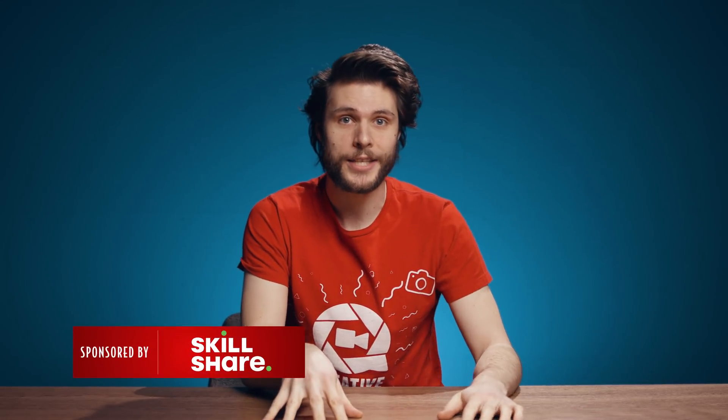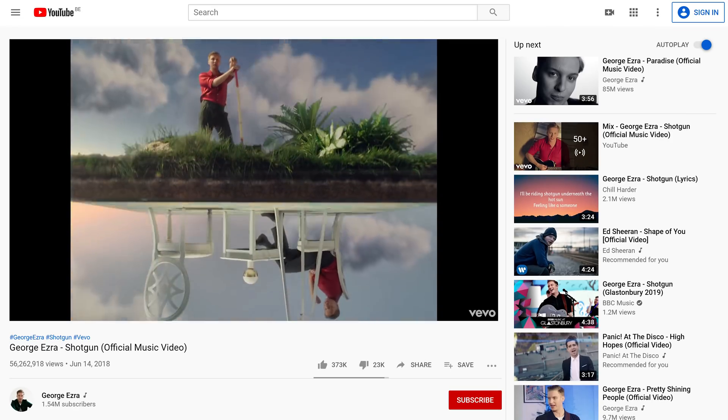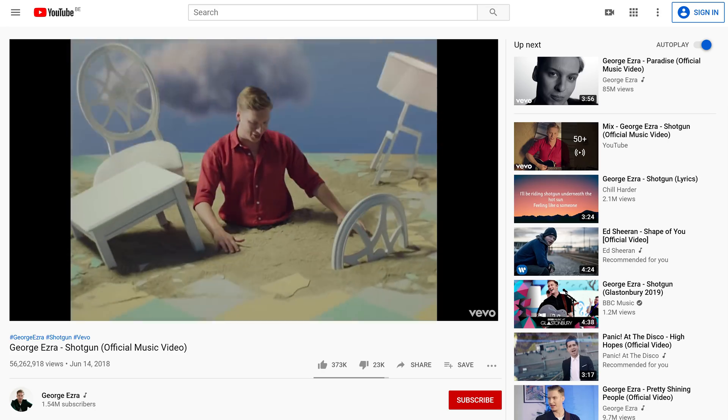Hey guys, do you remember the song Shotgun from George Ezra? Probably because it's not been that long, but have you seen the music video? I find it one of the better music videos that I've ever seen, and since the moment that it came out, I was very intrigued by it.